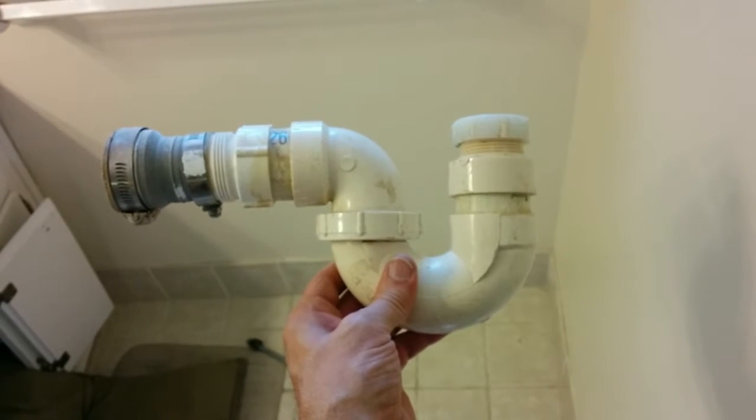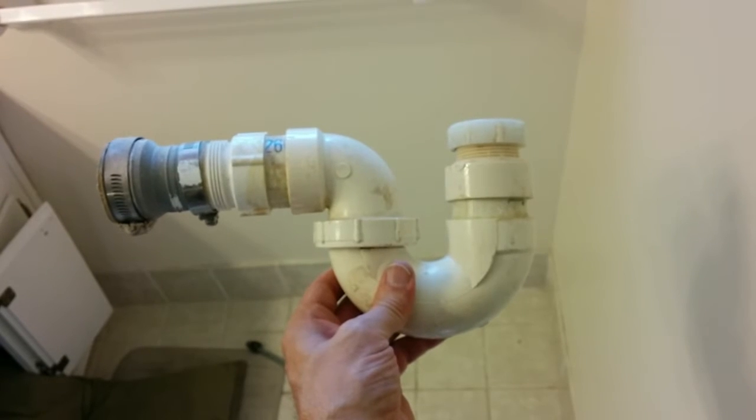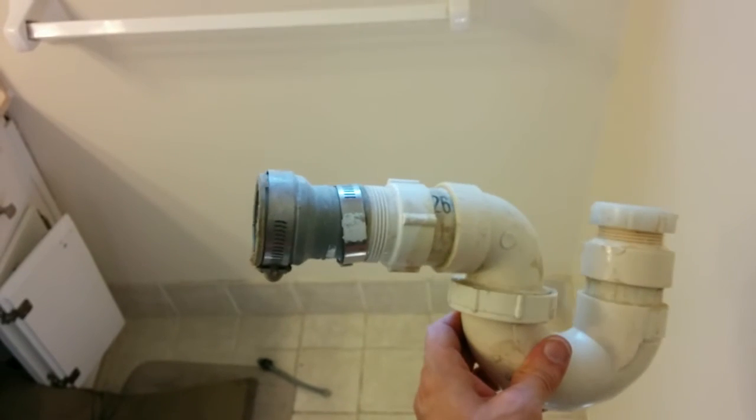This is the adapter monstrosity that I found when replacing a sink p-trap drain. We start with a one and a half to one and a quarter inch adapter.